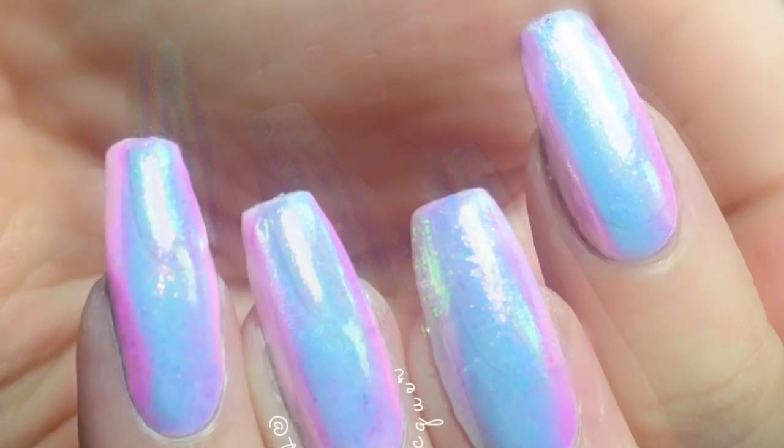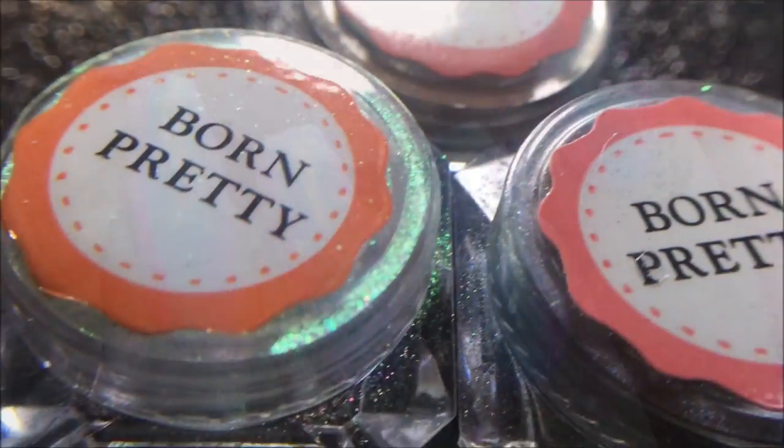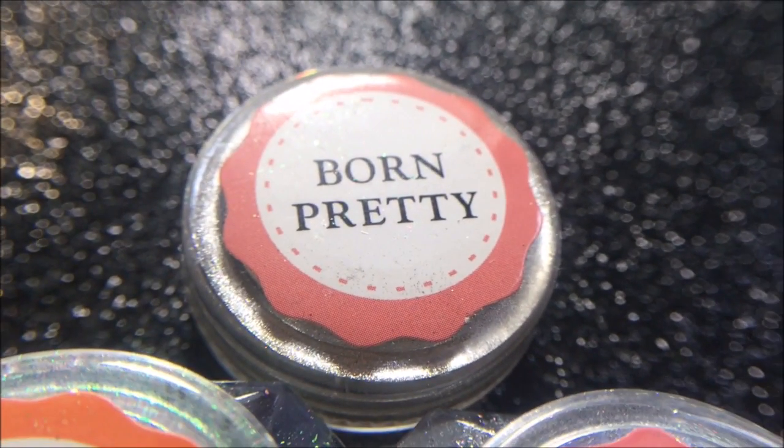Hey guys, I'm going to show you how to apply nail powders without using gel polish. The powders I'm using in this video are really inexpensive and I'll link them down below.